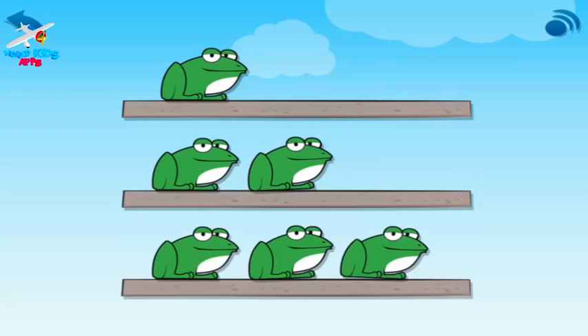Touch the rock with one frog. One frog. Touch the rock with two frogs. Two frogs. Touch the rock with three frogs. Three frogs.